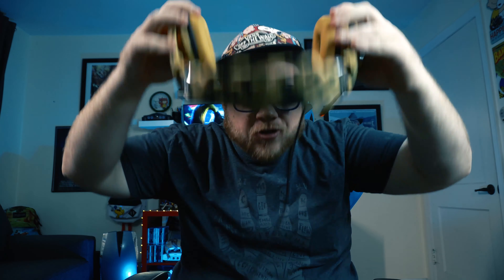They fit well and they feel amazing. The cloth ear cups feel really good around your ears. They're over-ear, so they're not going to be pushing up on your head. They feel really good.